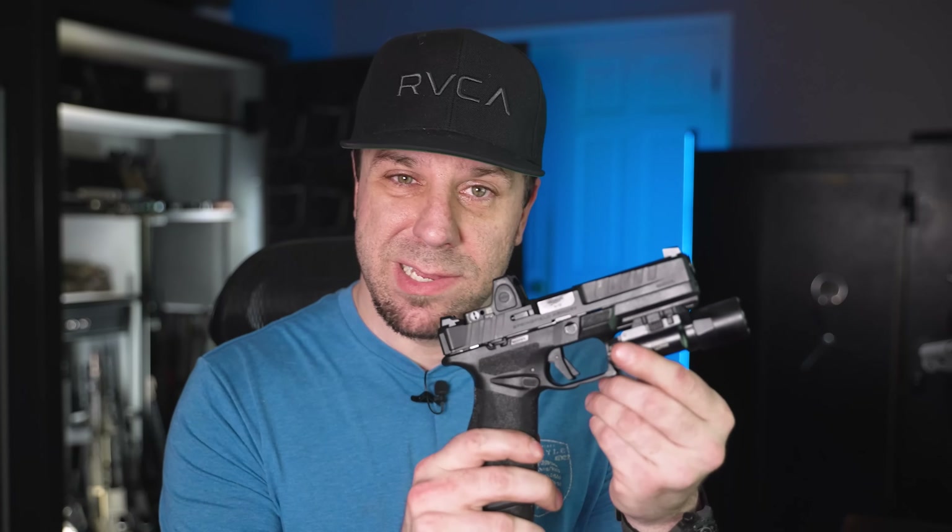If you look at the grip and compare it to the CZ P10C, the overall shape and design looks almost the same — except they added a couple of other features. They gave it way better grip texture; I've never felt the P10C had enough of it. They also took another feature from the P10C: a fully ambidextrous magazine release. And I'm just getting to the tip of the iceberg of what they did to this gun.